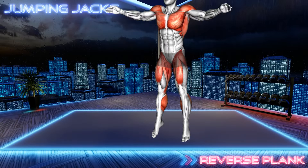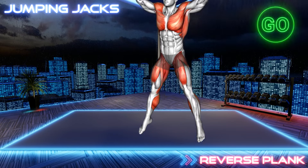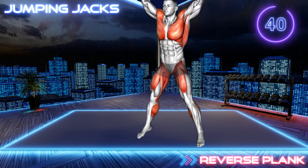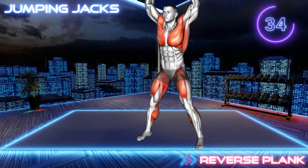Next exercise. 3, 2, 1, go! Stand in a narrow stance with your arms to your sides. Now jump apart and raise your arms overhead. Jump back in and lower your arms to your sides. Make sure to land gently on the floor with each jump.